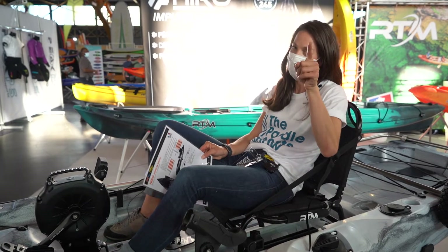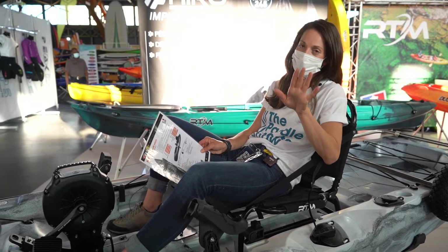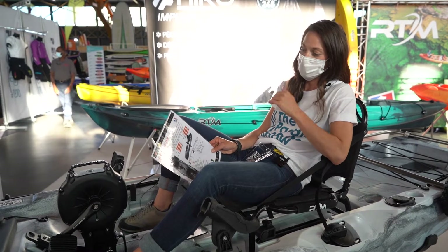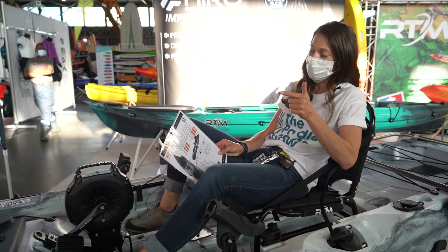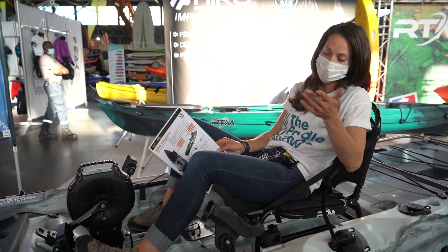If you guessed the lake, you win. If you guessed white water, it's possible — just be careful. This thing has got really good stability, good speed, it's maneuverable, and it tracks really well so you can keep your focus on the fish.